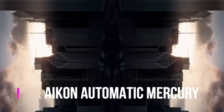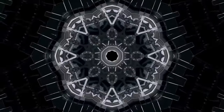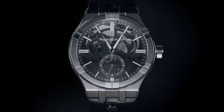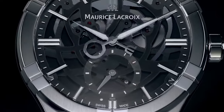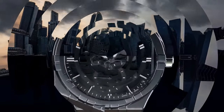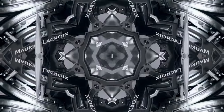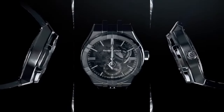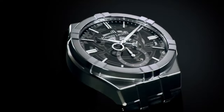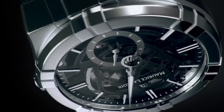Maurice LaCroix Aikon Automatic Mercury. Main features: movement type is automatic, case material is steel, bracelet material is steel, self-winding mechanical, power reserve is 36 hours, frequency is 28,800 VPH, skeleton movement, dial finish sapphire, water resistance is 100 meters, dimension is 44mm, case thickness is 14mm. Other functions: hours, minutes, seconds — featuring a patented free-hand system that works with the natural forces of gravity.